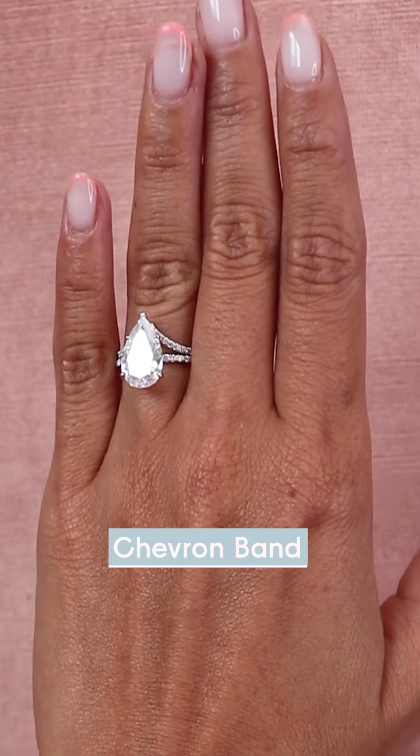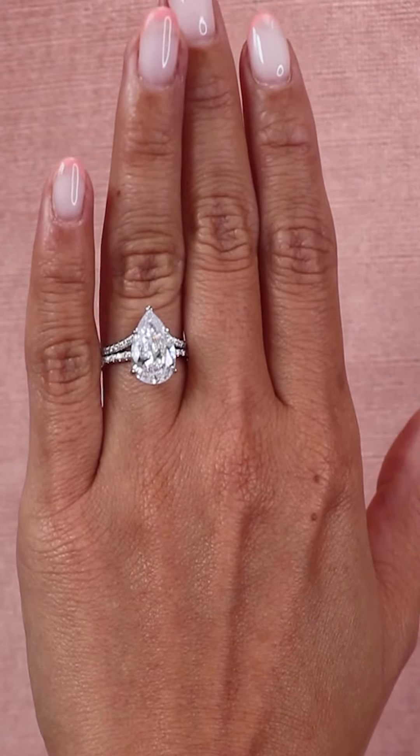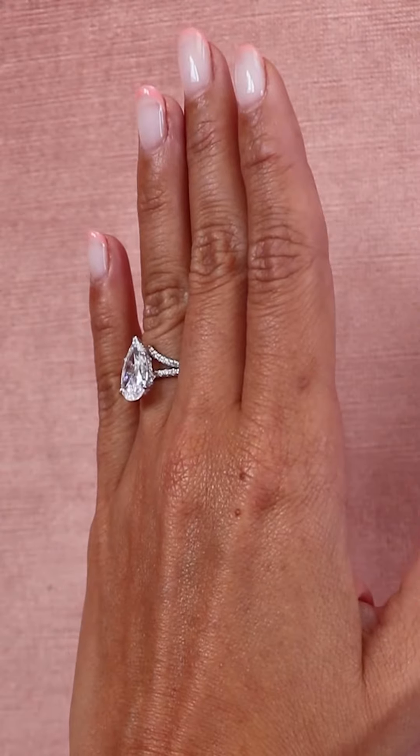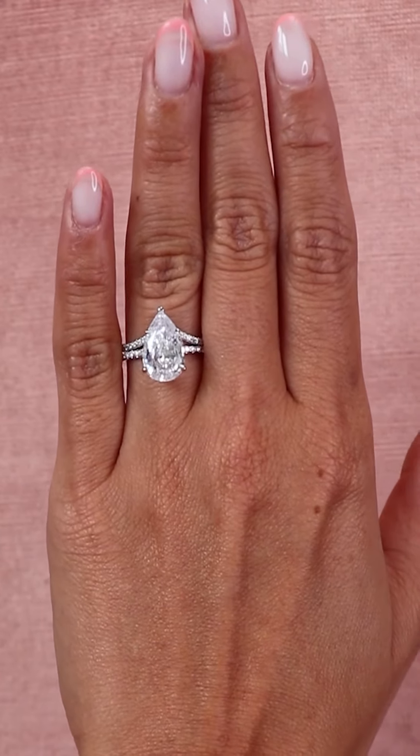Another favorite wedding band pairing would be our chevron ring. Our chevron band is a super skinny pave setting that comes to a point. If you wanted to wear this with a pear shape at the pointed edge, it would sit perfectly with the silhouette of your pear shape. It is a really nice ring if you want something a little bit more unique and different than a traditional wedding band.